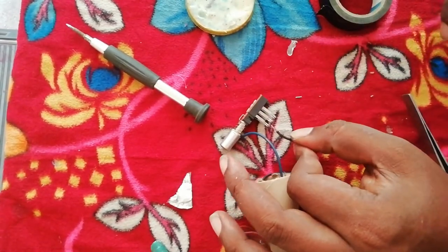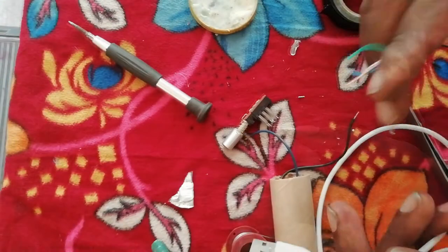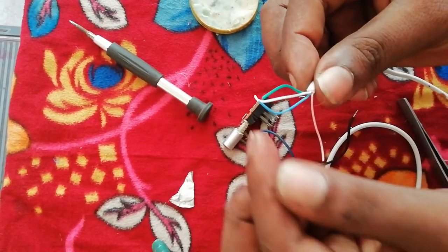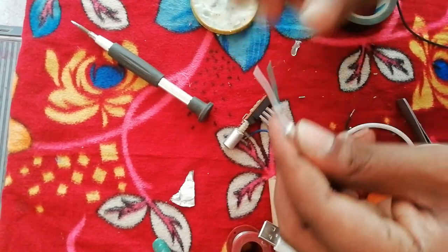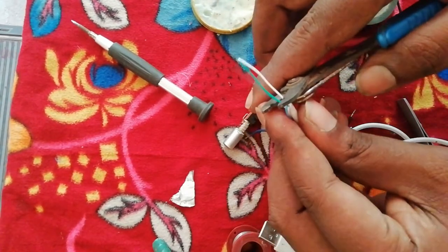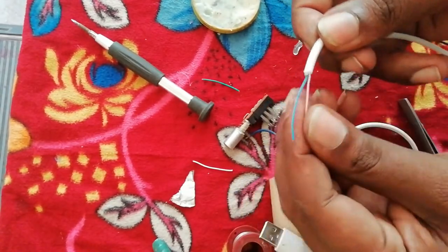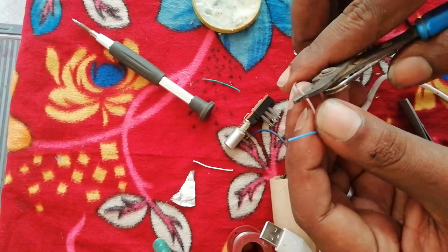We have a power connection. We have 2 data transactions in the USB cable. This is a red and blue combination. We choose red and blue, red and black, red and yellow combination.